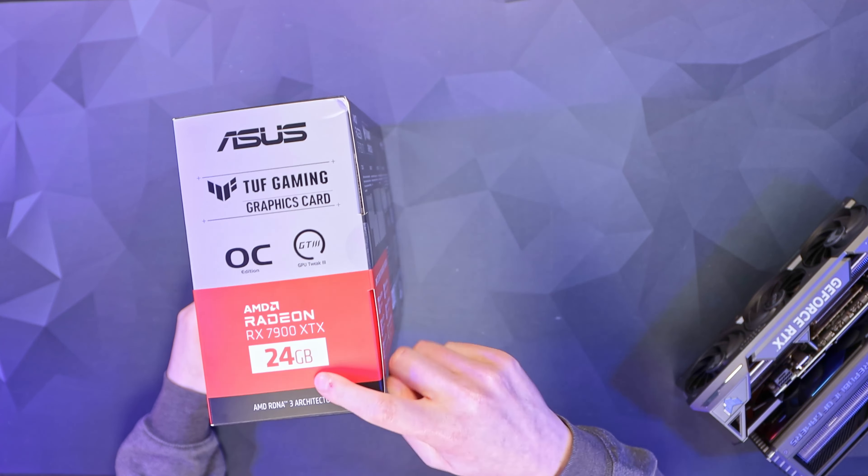One of the main benefits of the XTX you can see straight away: 24 gigabytes of memory. The 4080 Super's only got 16, so it's already got a massive step up there. Here we have the XTX Tough Edition from ASUS — this is also the OC variant, and at the time of recording is £1,039.